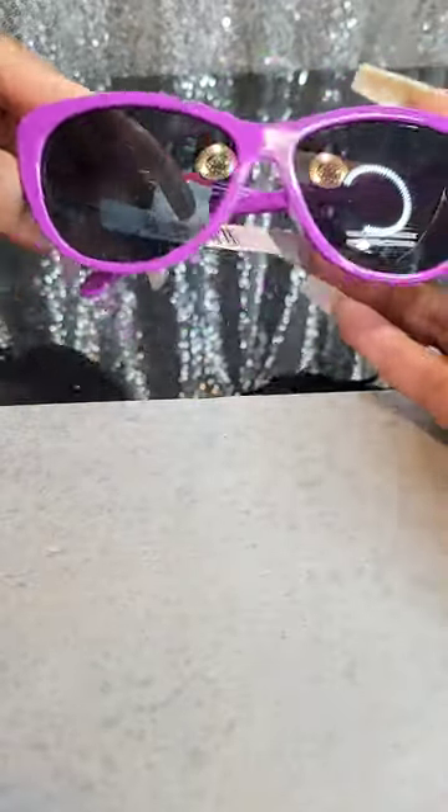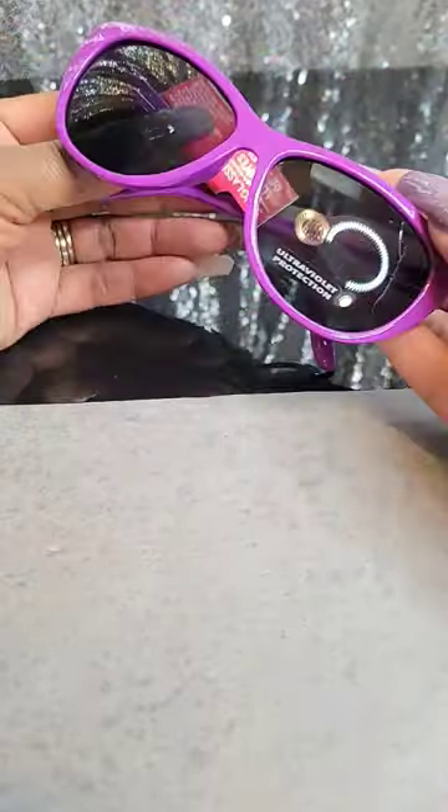Really quick Dollar Tree DIY. I'm going to transform these into some really pretty blingy sunglasses.